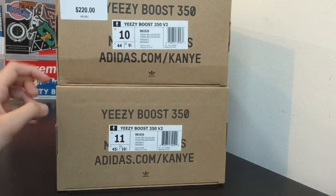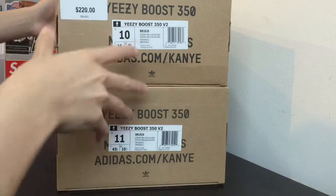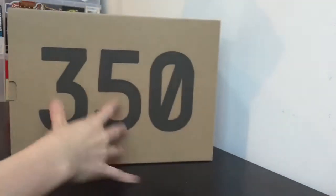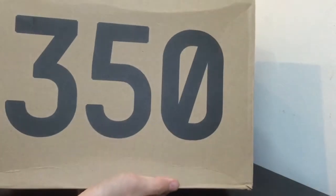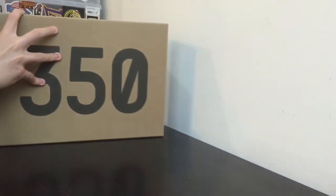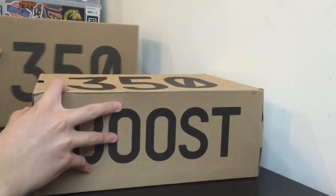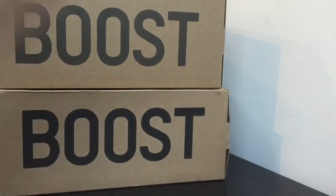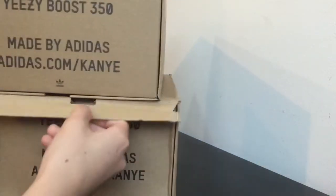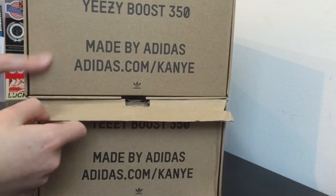The shade of black on the lettering is darker on the fake pair than on the real pair. On the '350' text, the real pair is lighter than the fake pair. You can see from the boost side — this is the real pair, this is the fake pair. The fake pair usually has darker writing than the real pair on the box, and from the other side you can see the real pair on top has lighter writing. That's a pretty big giveaway.